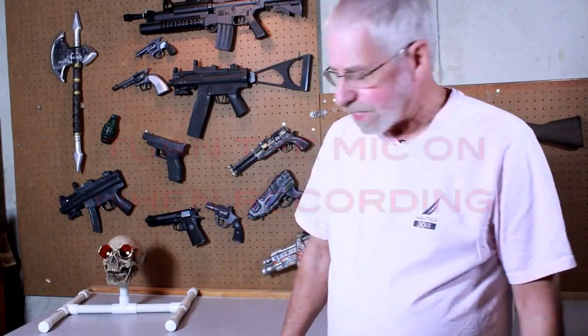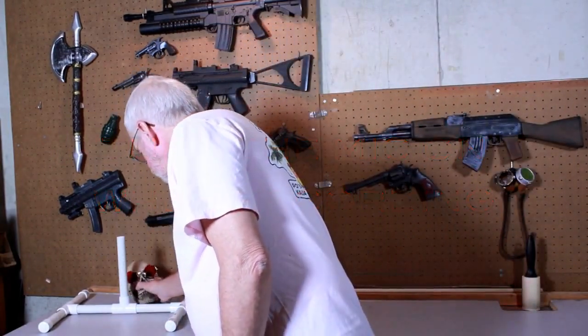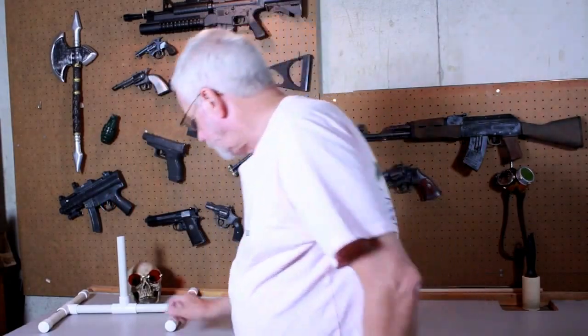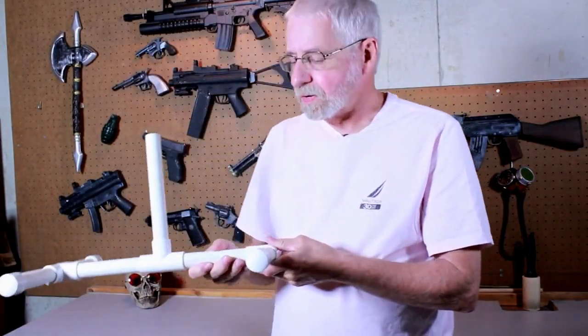First tip of the day: don't forget to turn the mic on when you're recording. You are one pathetic loser. I know that, but this is what I wanted to talk about.